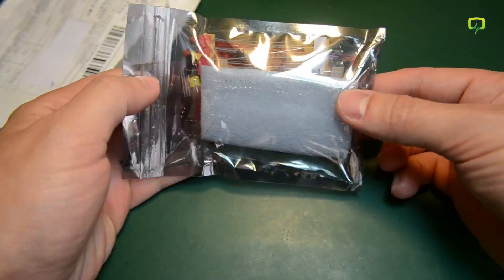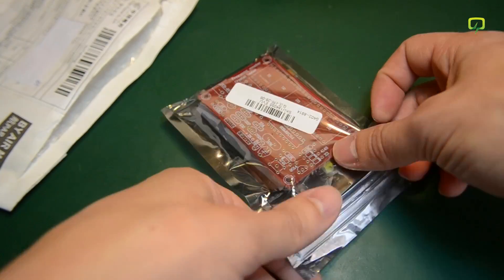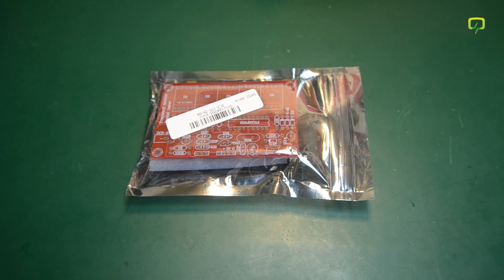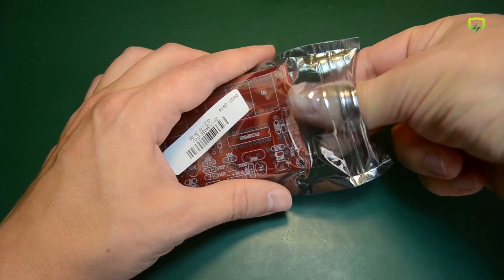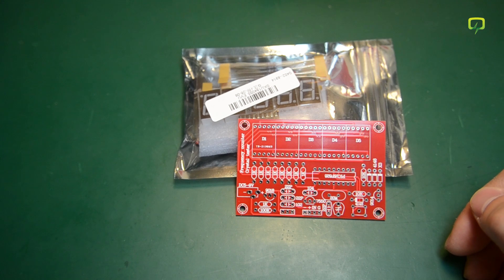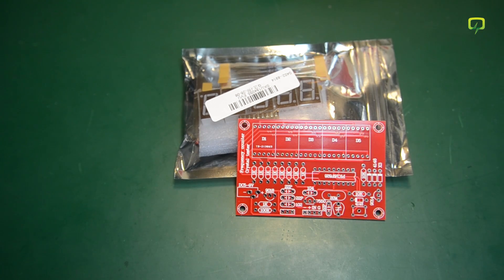Next we have this through-hole kit which requires assembly. This is a frequency meter kit I purchased from Banggood for $7.45. It's supposed to measure from 1Hz up to 50MHz which is quite okay for a DIY kit. It's a very simple design — it uses just a PIC microcontroller to do the counting and display the value on 7-segment LEDs which are connected directly to the IOs of the microcontroller. No custom display chip; they kept the design simple for the obvious reason of cost. I will assemble and test this in its own video which should be released soon.